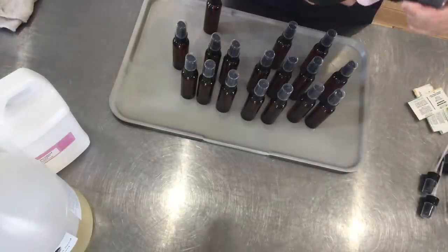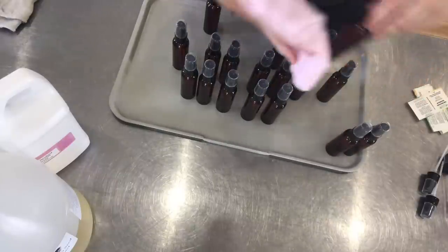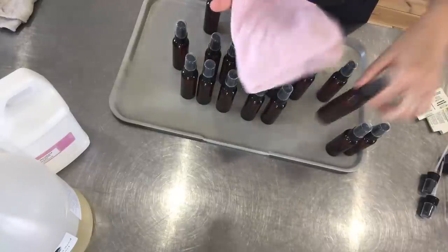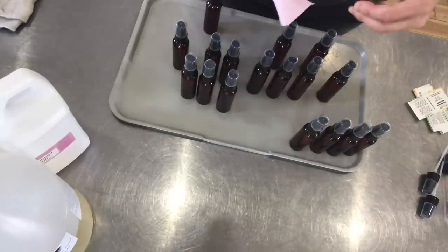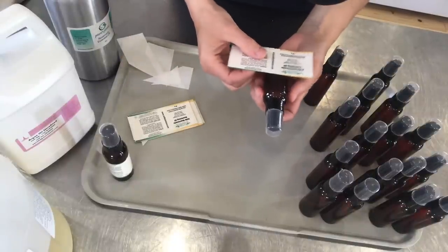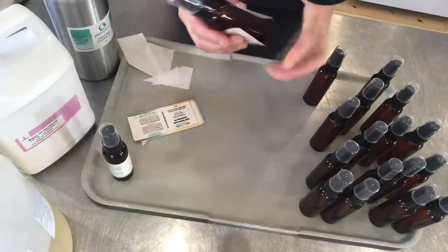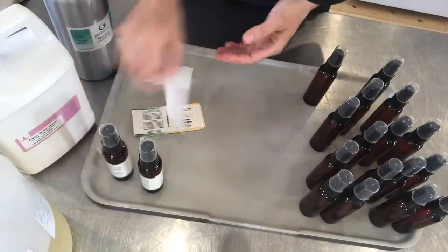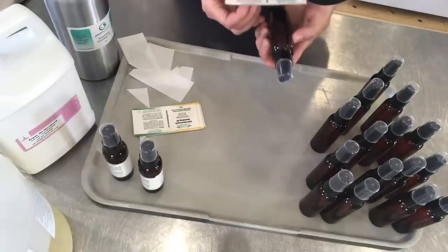Before applying my label, I make sure that there is no oily residue on any of my bottles by wiping them down with an anti-static wipe. We home print all of our labels and I really like these — they are weatherproof so they don't run under the shower if they ever get wet. Well, this product is not meant to go in the shower, but for other products that could, they just stay put.